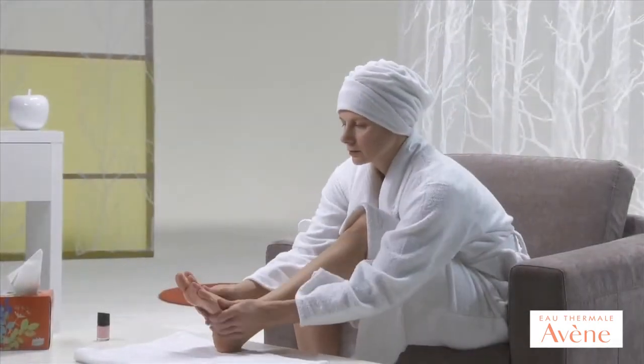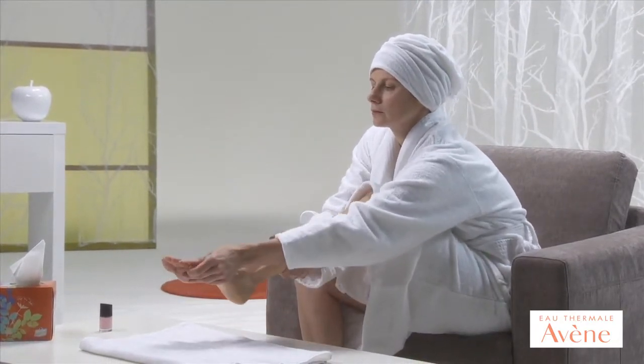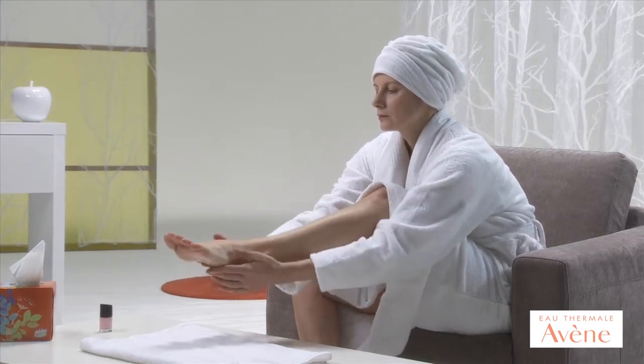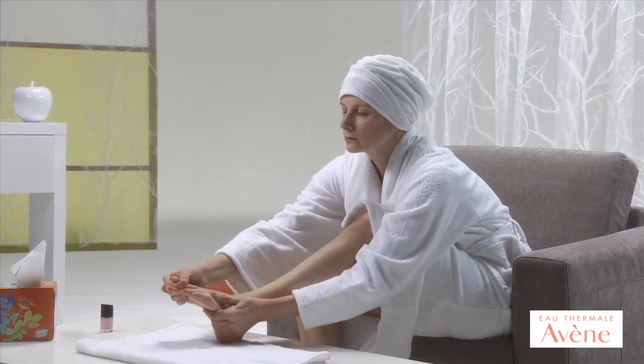To reduce the thickness of the skin on the hands and feet, apply a moisturizing and keratolytic cream every day containing urea and salicylic acid. Pay particular attention to the heels and pressure points, and don't forget the area around the nails.